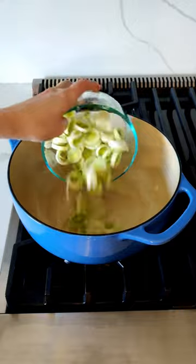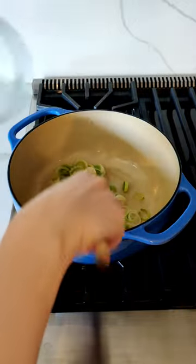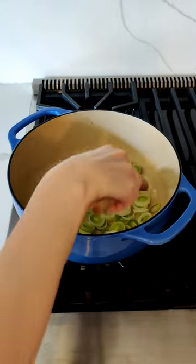I'm going to start by adding my leeks to my oil and letting them cook for about eight minutes. You want them to be nice and soft.